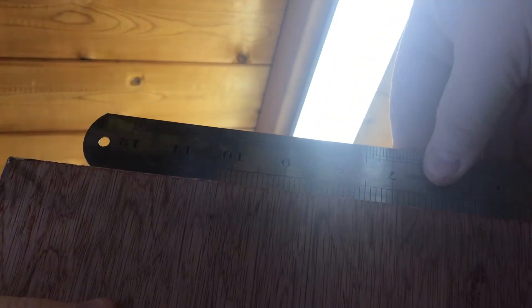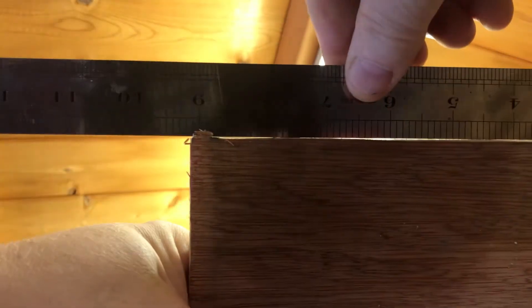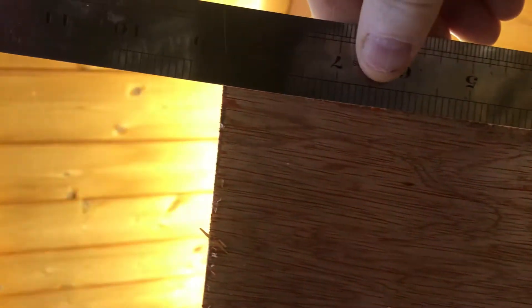To tell whether or not an edge is straight, you look up to a light. Get your bit of timber, get something you know is straight like a metal ruler, put the metal ruler on the edge of your board and if you can see light coming through you know that's not straight. The second edge — you can see a little bit of light coming through, not a lot. The fourth edge, which was factory fitted, if you look there, there's hardly any light coming through at all.